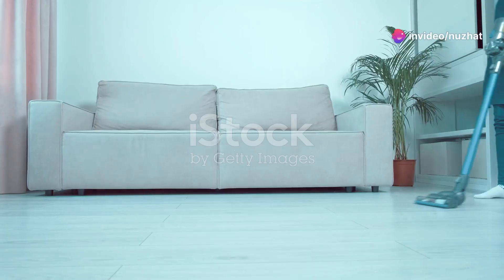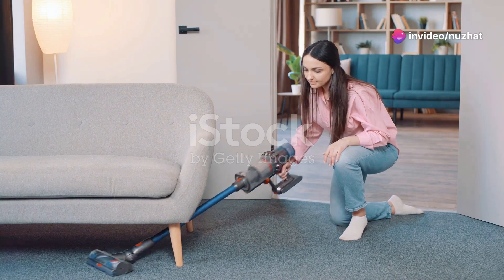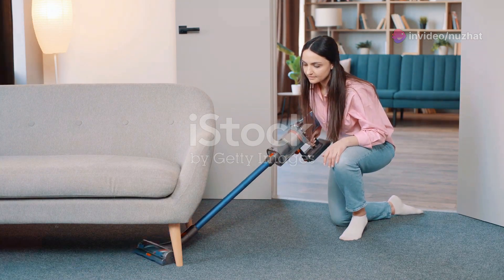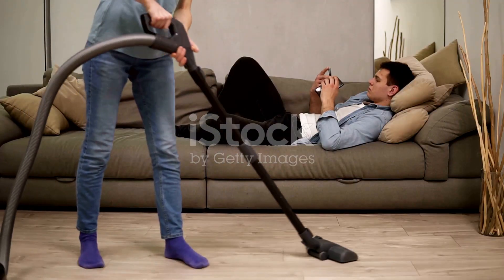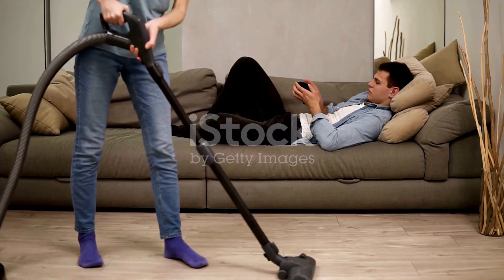Hey there clean freaks! Ready to make your home sparkle with ease? Introducing the Bissell Upright Bagless Vacuum. This powerhouse makes cleaning a breeze with its swivel steering, letting you glide around furniture like a pro.